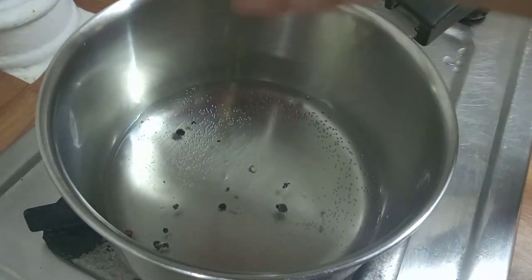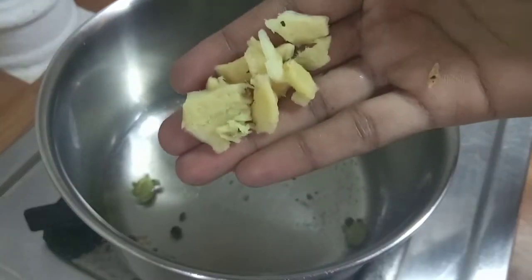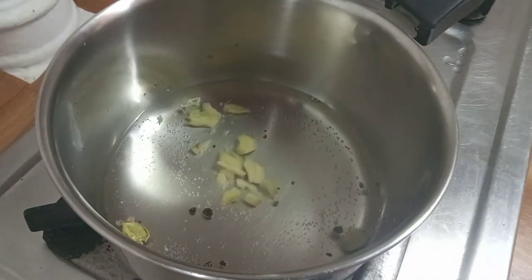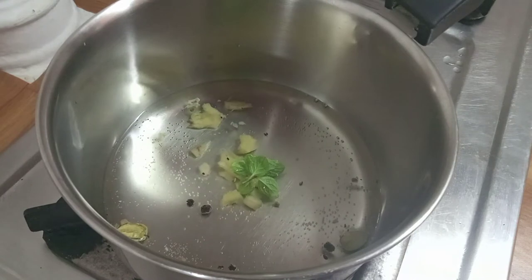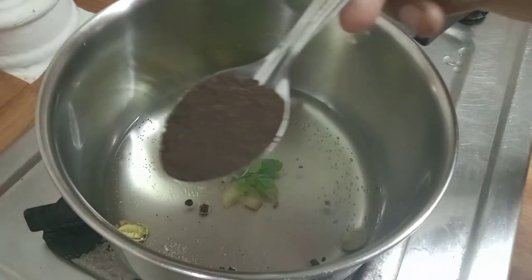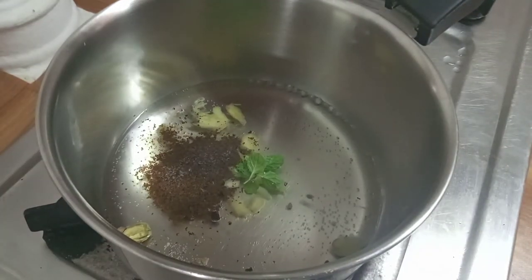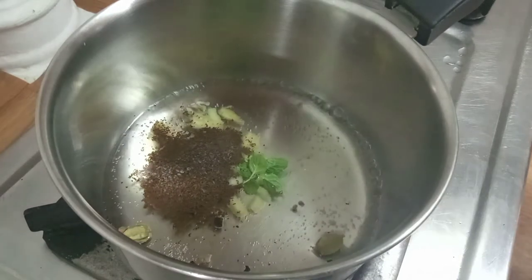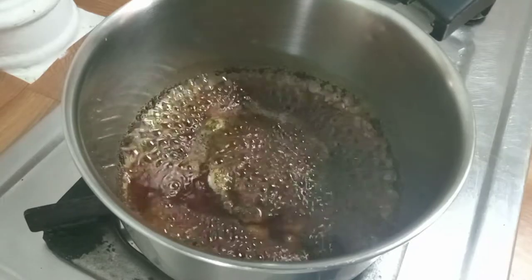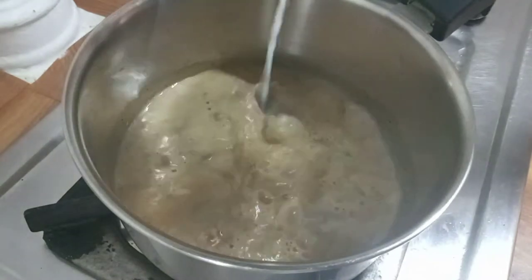1 teaspoon of salt. Add tea black paste, same tea sauce, local tea sauce. Tea sauce — tea is amazing.